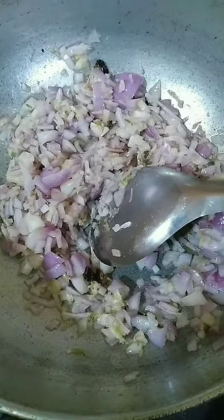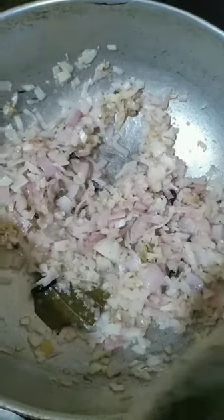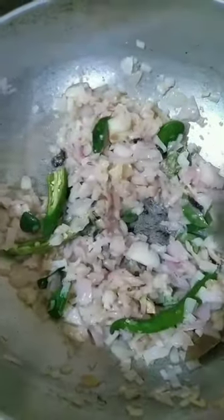Add the onion and the onion will be golden brown. I am going to add more to the sugar.